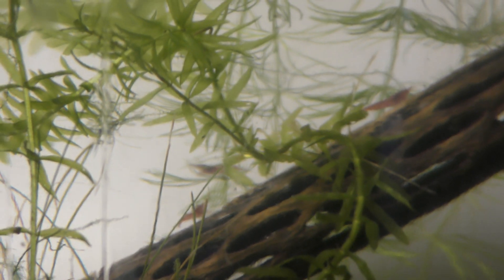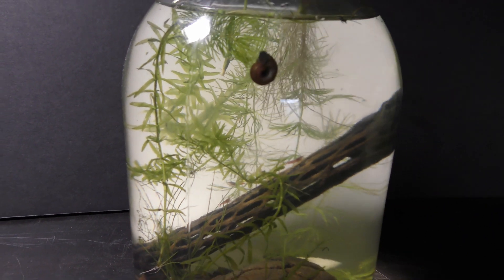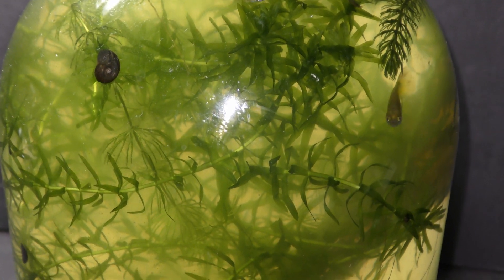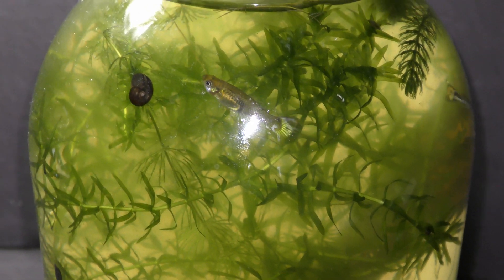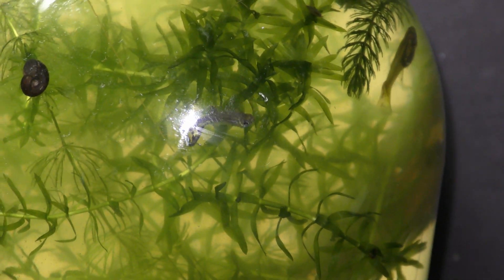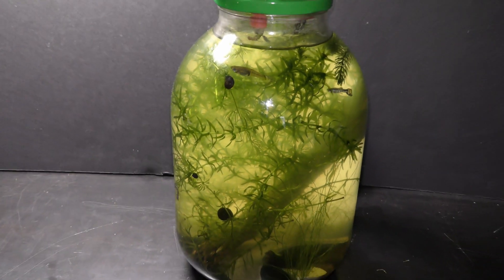I noticed that something weird happens in aquariums with L.A.D.A. as the plant takes over all available space — common green algae starts blooming. It happens while light, feeding, and temperature in the aquarium remain the same. I decided to put L.A.D.A. under observation in a smaller nursery where it should take less time to fill up the space.